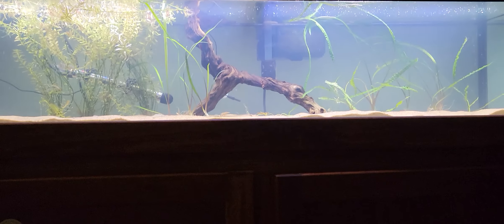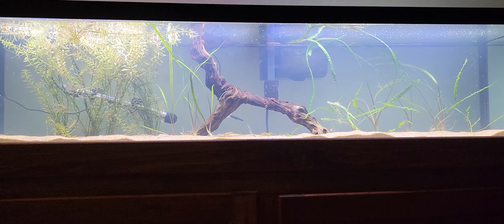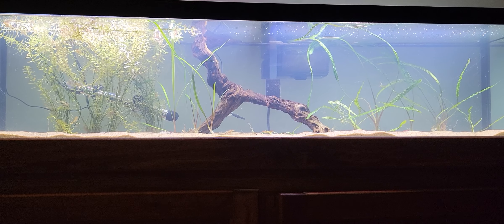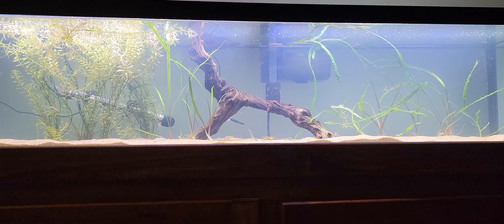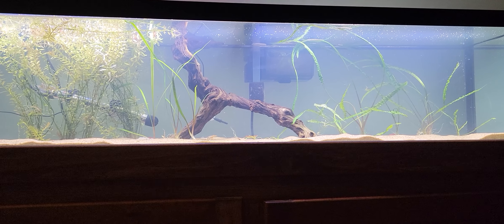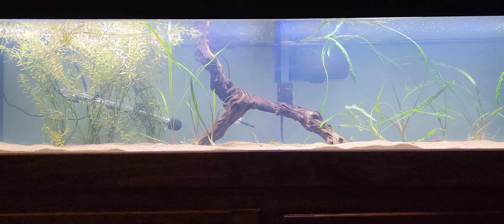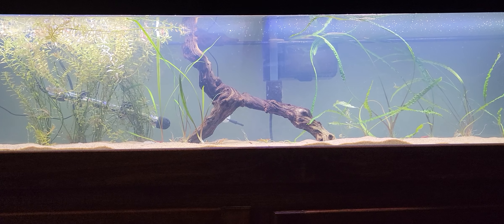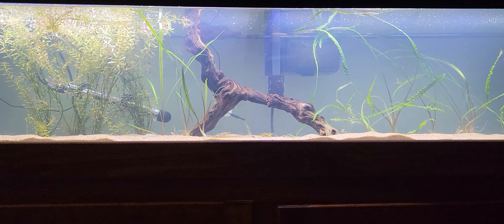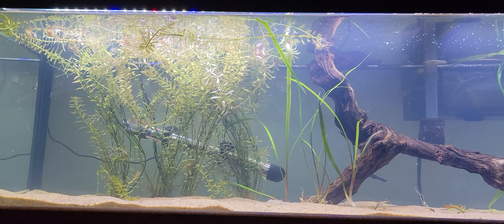I returned the light I had — the Finnex Stingray 2 fixture for this 33 long. I wasn't really a big fan of it because it's super bright. The regular Finnex Stingray is bright enough for this room and this tank, and I'm happy with it. The only thing I don't like is that it doesn't come with any kind of moonlight option, which I think is kind of cool.